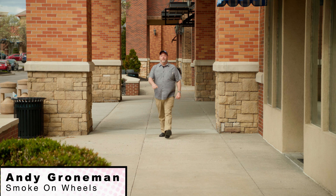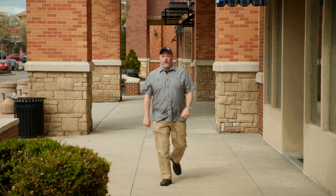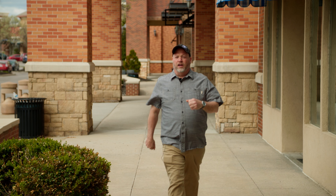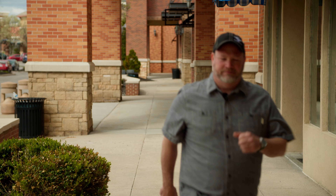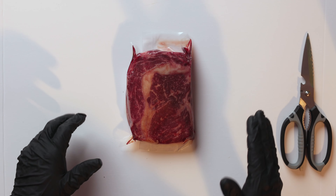Hey everybody, this is Pit Master Andy G with Smoke on Wheels. We are here at Proud Souls Barbecue, Kansas City, and we are going to be doing some grilling today. The pits are lit, let's go! The grill's fired up and today we're going to do a reverse seared ribeye and take it to the next level.